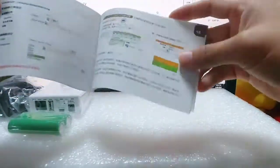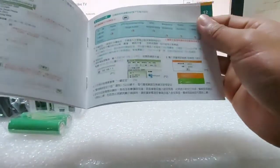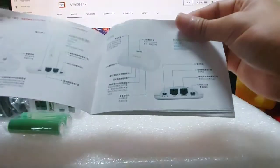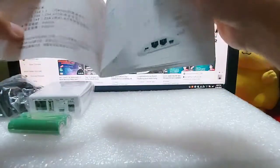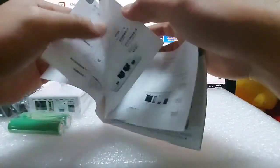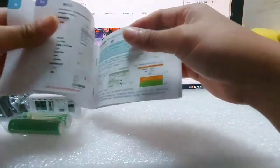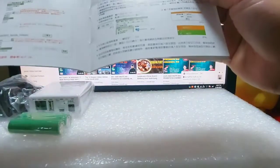Chinese, walang English. Owners manual. Puro Chinese naman sya, so titignan ko na lang, translate ko na lang mamaya dyan sa Google Translate.